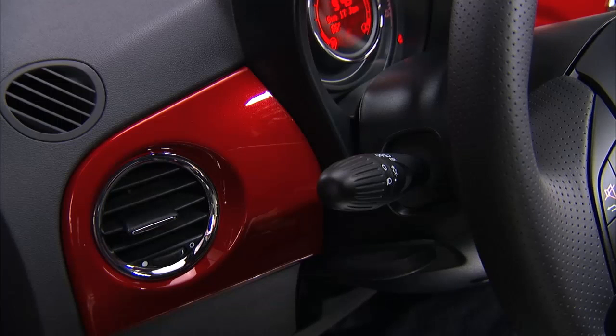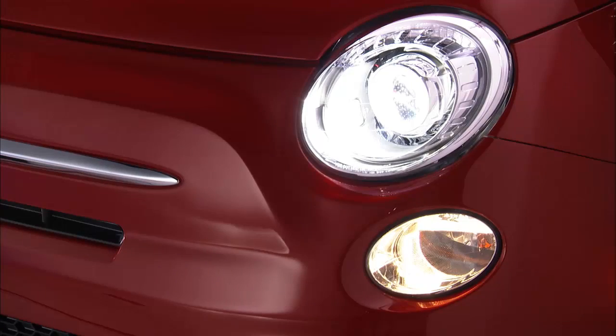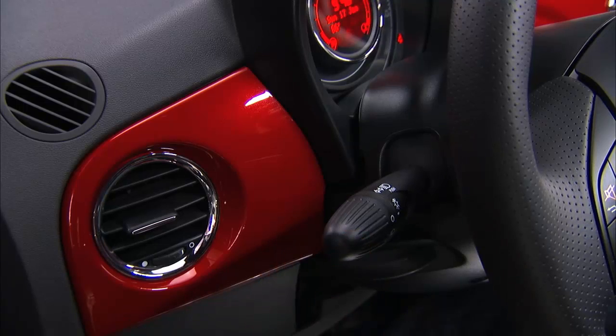To warn a vehicle ahead that you'd like to pass, you can flash the bright lights by pulling the stalk toward you and releasing it. You move the stalk up for the right turn signal and down for the left.